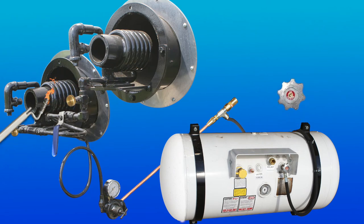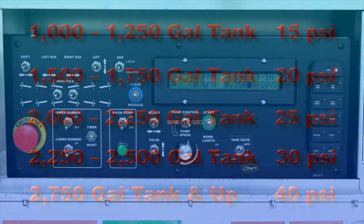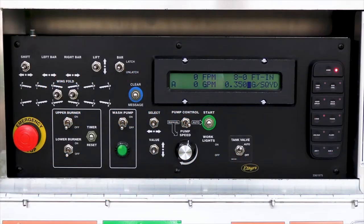Open the supply valve slowly. Set the LP pressure. Circulate material in the tank at 150 gallons per minute.